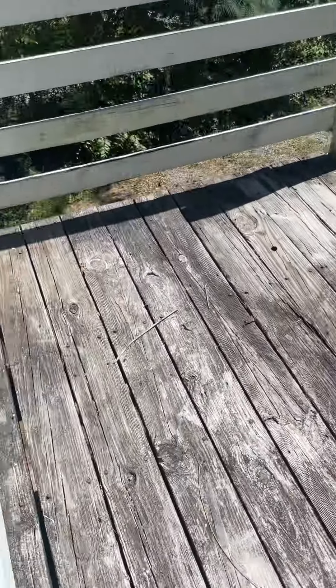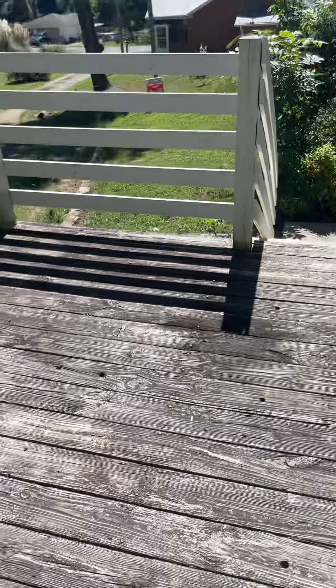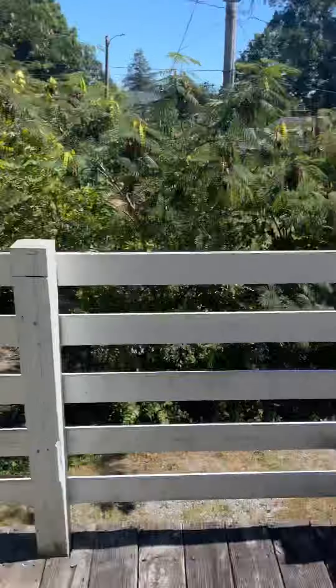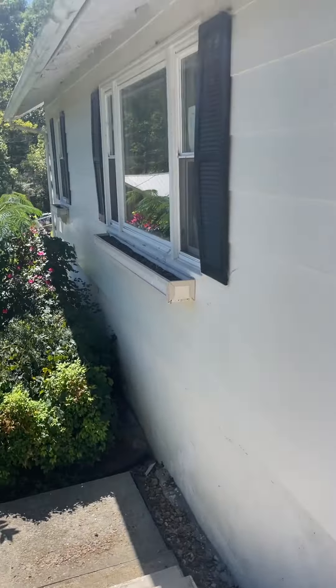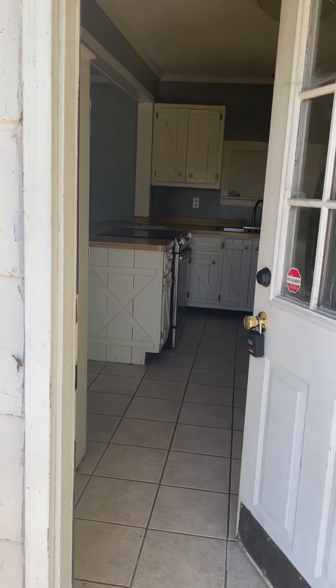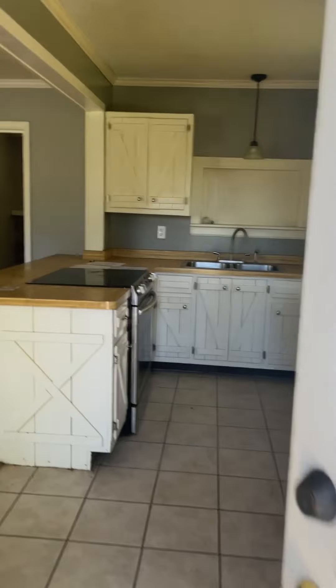The deck boards could maybe be washed, but they'd have to get replaced at some point. The railings themselves look fine and the stairwell looks fine. We're going to go into what I'm assuming is the front of the home, even though it sort of feels like the back.